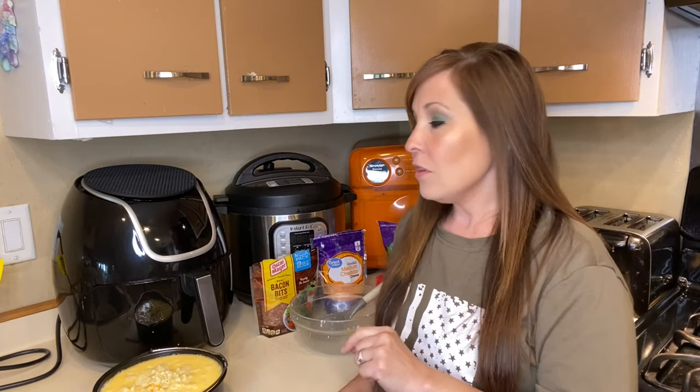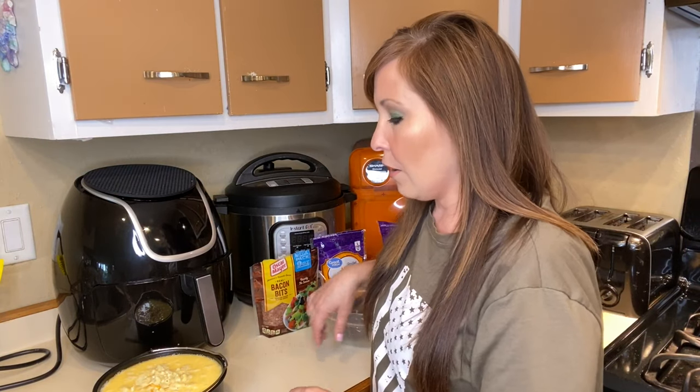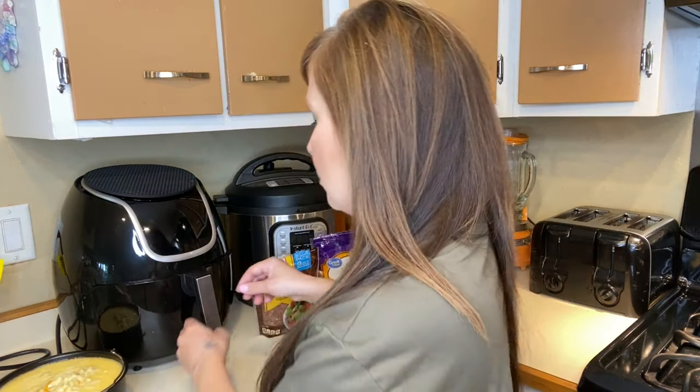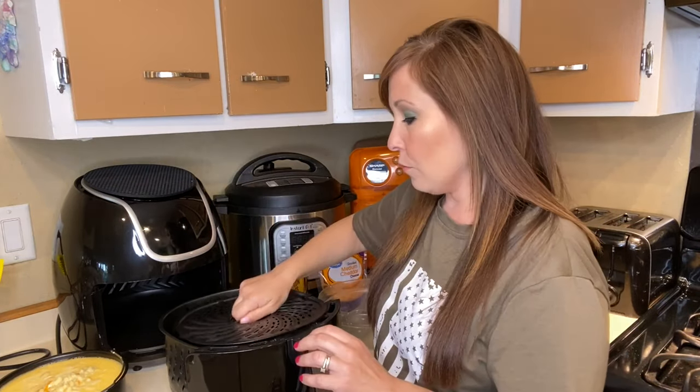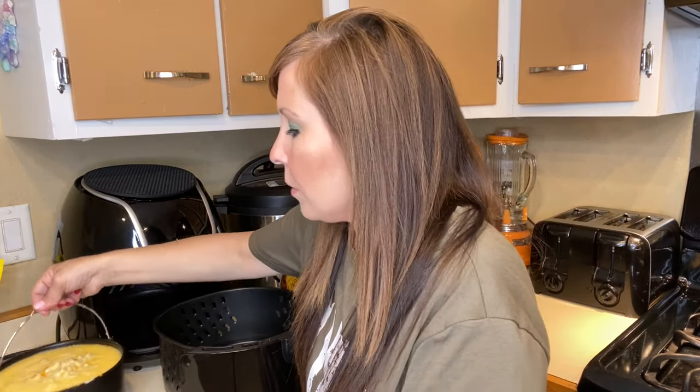We eat waffles almost every morning and I'm wondering if I could do waffles in the air fryer. If you guys have tried that, leave me a comment below — that would be super cool. Otherwise, I'll look on Amazon for a waffle maker accessory for the air fryer. Now that everything is mixed together, let's go ahead and place it in the air fryer. You don't need to spray down the air fryer — I still have my removable tray in there.